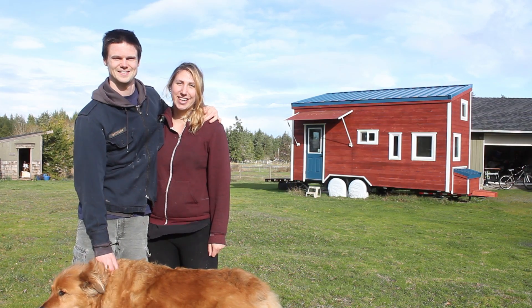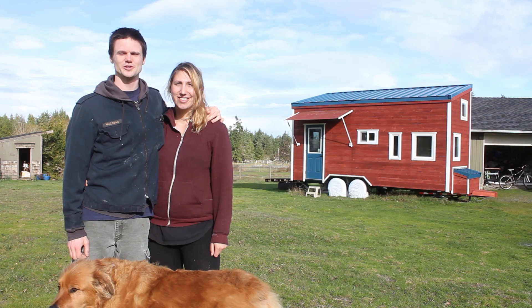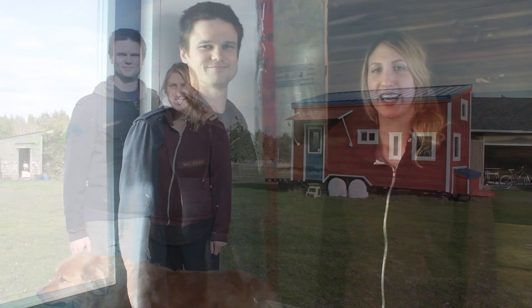Hello, welcome to another episode of Tiny Nest. I'm Kiva, and I'm Jake. This series is following our tiny house project from the early stages through to completion and beyond. In this episode, we show how we installed our vapor barrier.